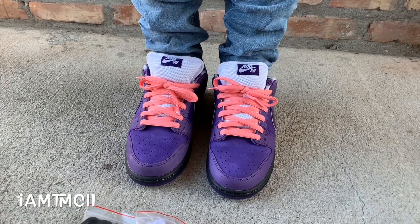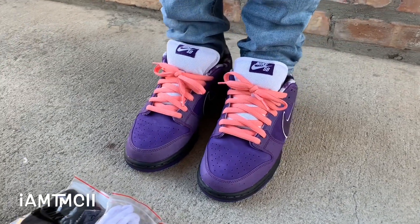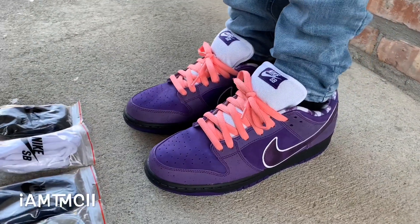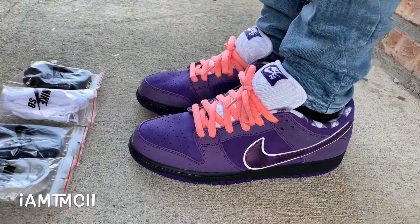What's going on YouTube fam? Today I'm going to show you guys a quick look at the Purple Lobster Nike SBs — give you a quick look, show you what they look like on feet.